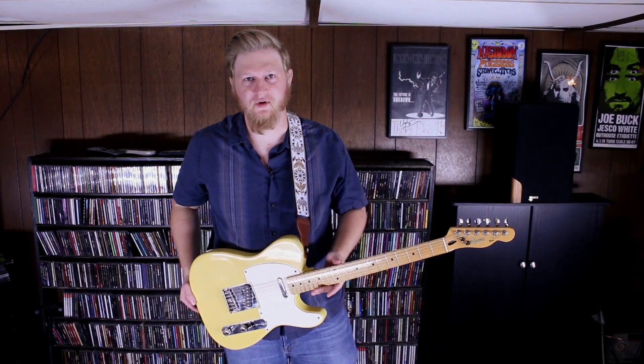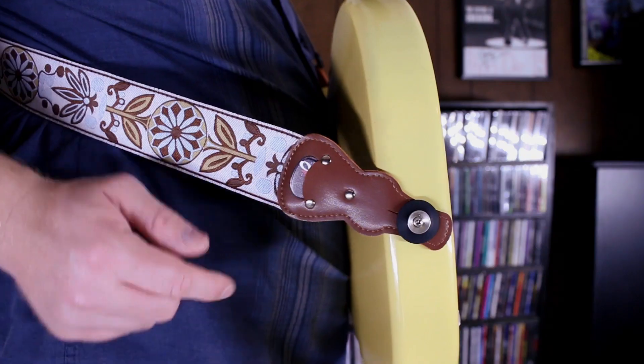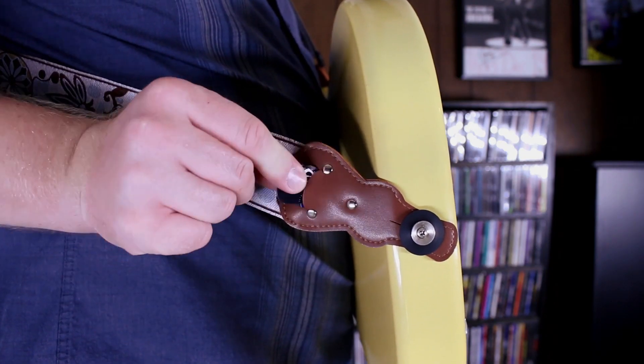Another cool feature about the Art Tribute guitar strap is that over here to the side, it has a little pick pocket. You drop your pick, it gets you another one right out of the pick pocket over here. You won't miss a lick.